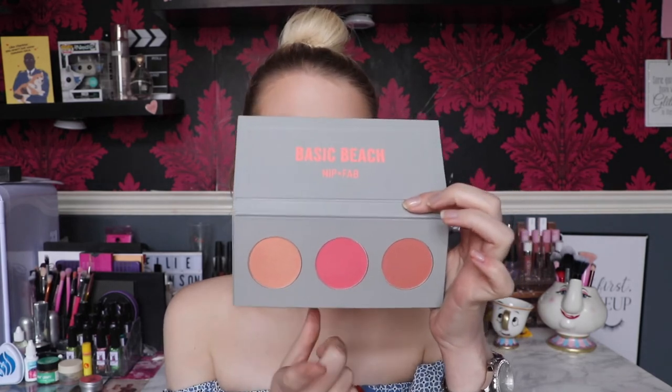Now for blush - I'm using the Nip and Fab Basic Beach palette taking two shades: Coral Queen and Pink Lagoon. On the Spectrum AI5, taking quite a bit of Pink Lagoon because I really want a blush-blush look, then Coral Queen to tone it down slightly. Applying the blush across my nose as well because I love that sunburn-but-not-sunburn effect - it just looks cute. Just pressing that into the skin with the sponge.